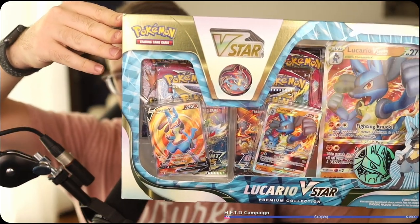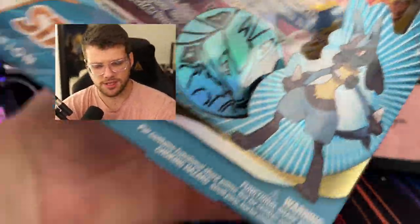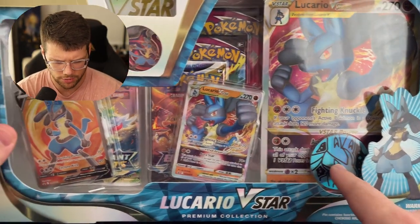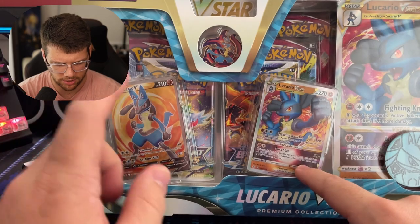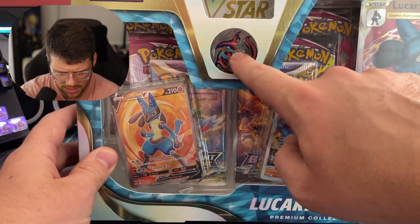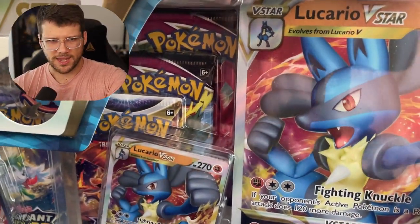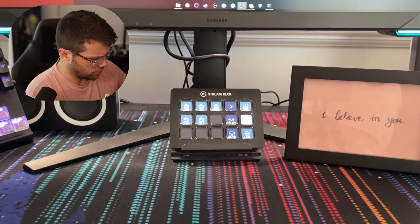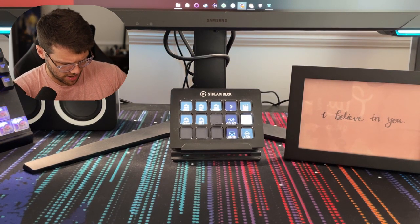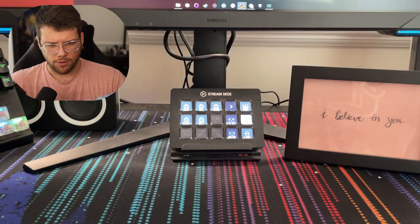So we have a Lucario V-Star box. I don't think my iPhone has the best angle, so we'll just kind of show it up here. This is a pretty big box — a little premium collection, Lucario V-Star. It contains obviously the massive Lucario card, a Lucario token, a Lucario V-Star and a Lucario V Full Art, which both look really nice. I think this is maybe a pin and then a V-Star token. If I'm not mistaken, we get about two Brilliant Stars packs and then four of just miscellaneous stuff. Hopefully we get something pretty good.